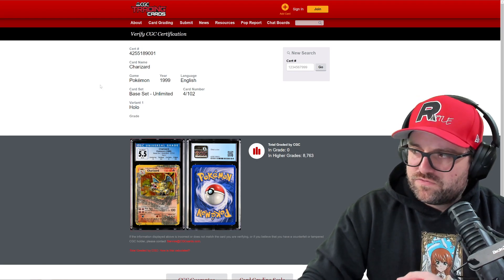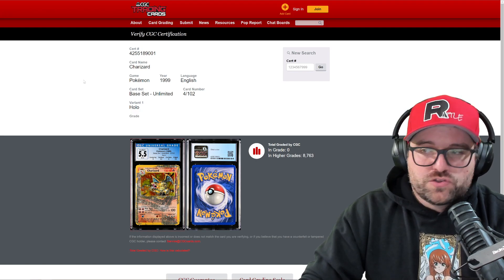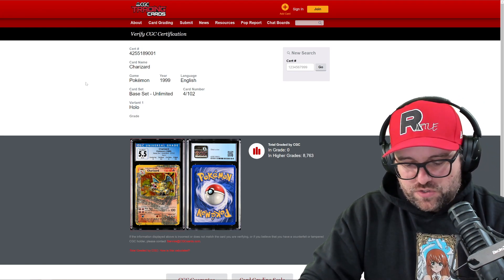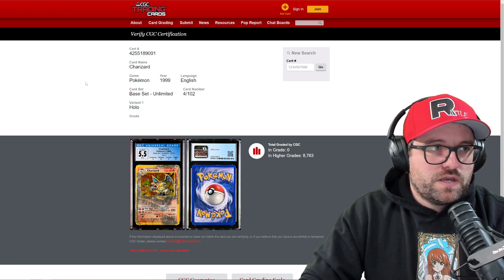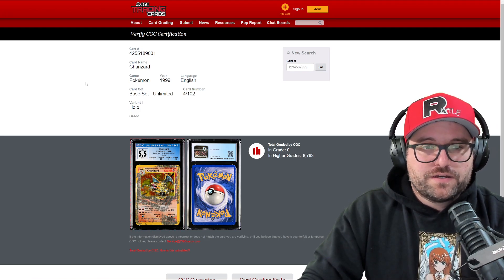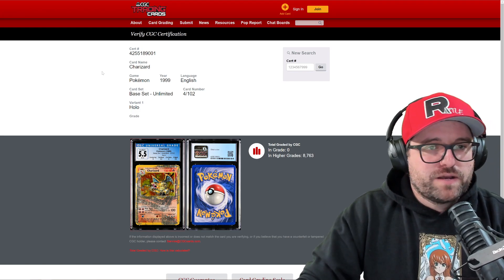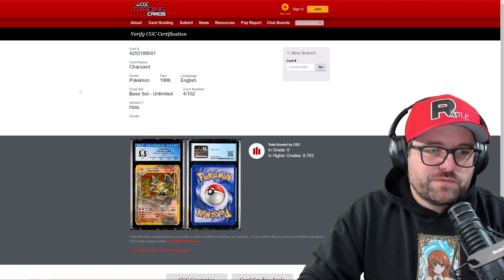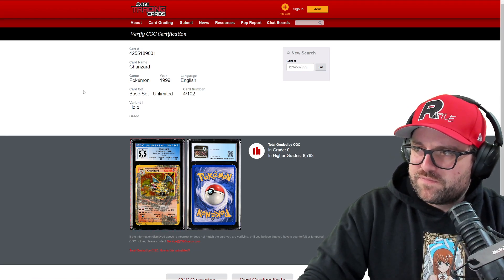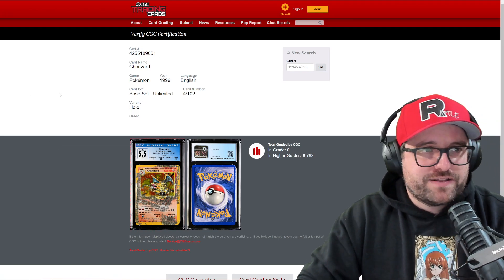It's still on the CGC website, which is weird, because — spoiler alert — they kind of went back on what they said. This is not an error anymore, even according to them. I don't think they actually looked at the card differently; I think they just wanted to retrieve it to get it off the market. It's embarrassing that they still haven't removed it from their database. You would think they'd disable it and remove the photo.